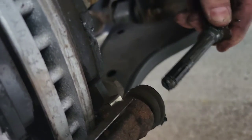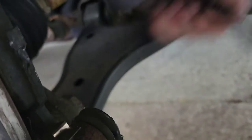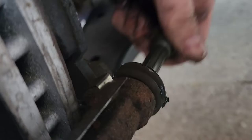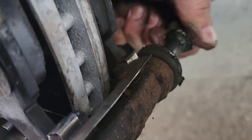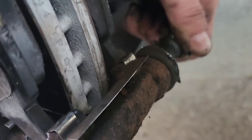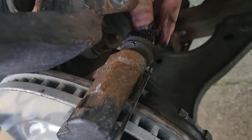When it's kind of difficult to pull out, like you gotta put some muscle into it, it's probably not enough. What you're looking for is where you could just move it back and forth easily. About right there is where you want it.